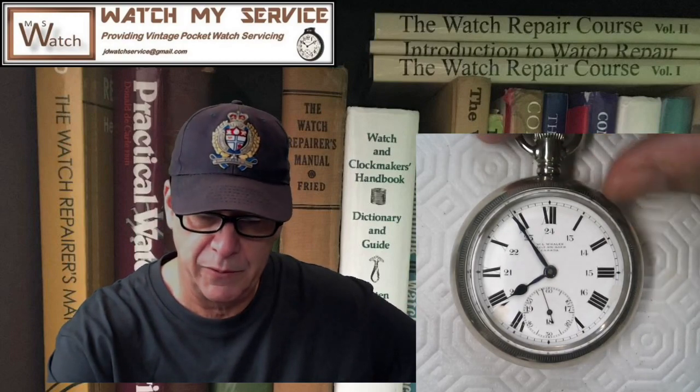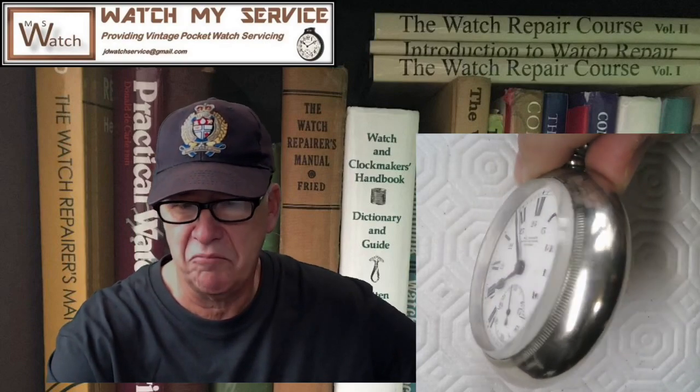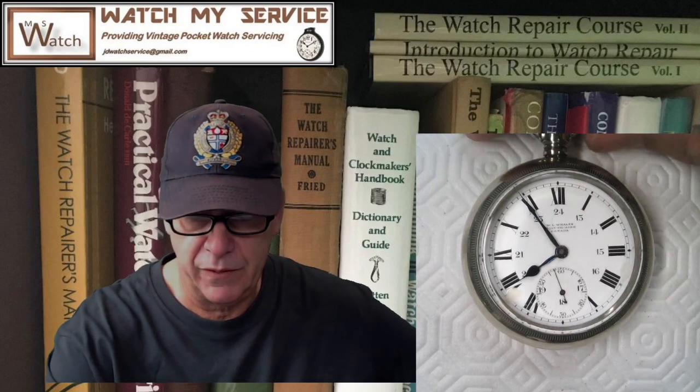The jeweler put his own face on it for advertising. This thing has never been cleaned — it's a really nice old pocket watch with the old thick crystal. It's a size 18, and it's also a full plate. I'm going to disassemble it completely and then clean it in my new cleaning machine.